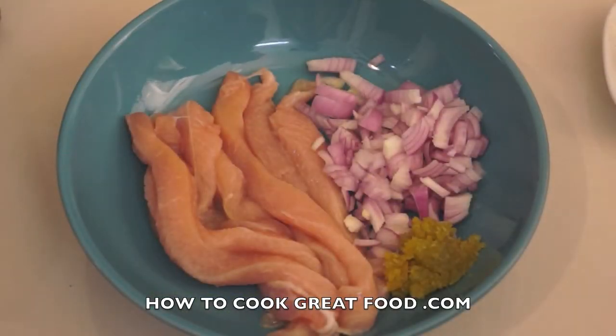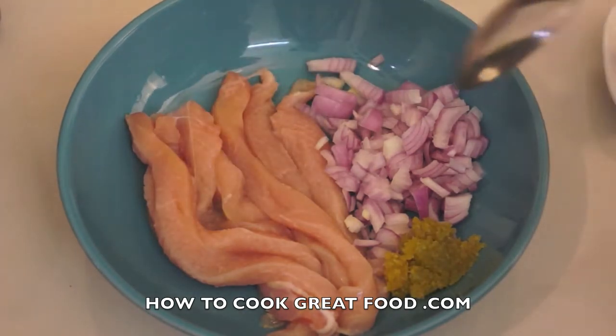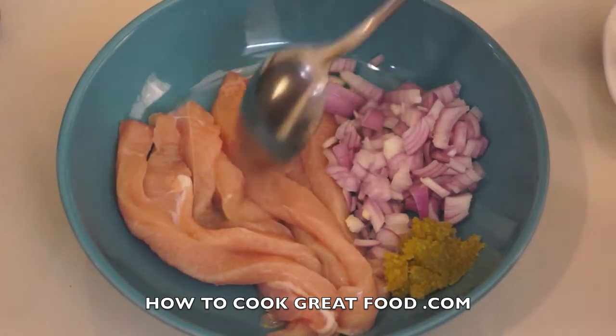Welcome back once again to howtogootgreatfood.com. I'm going to be making an Indian style tortilla wrap today. Let's start with our main ingredient which is our chicken. As you can see, I've got a boneless skinless breast of chicken that I've cut into long strips.